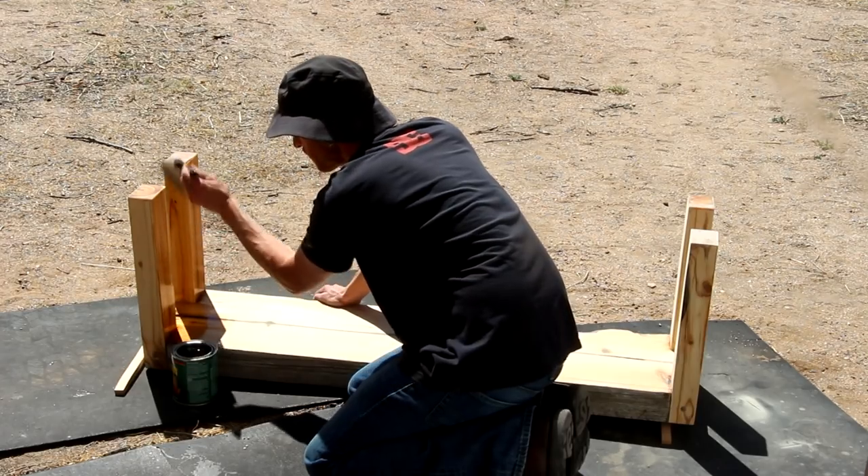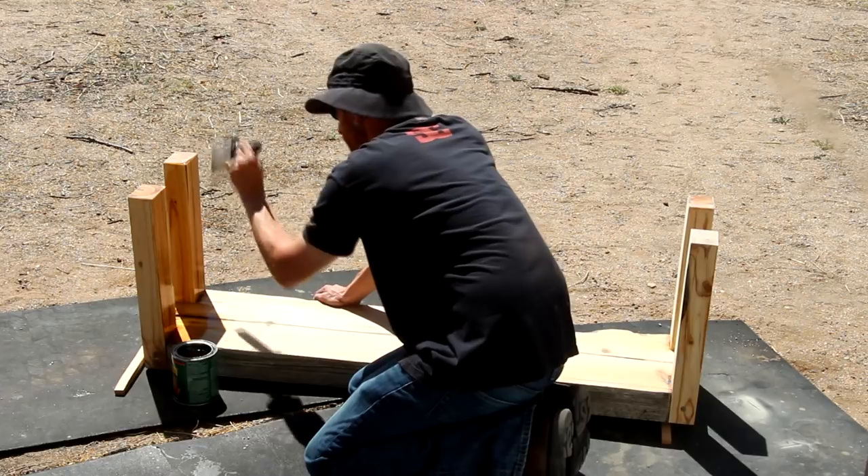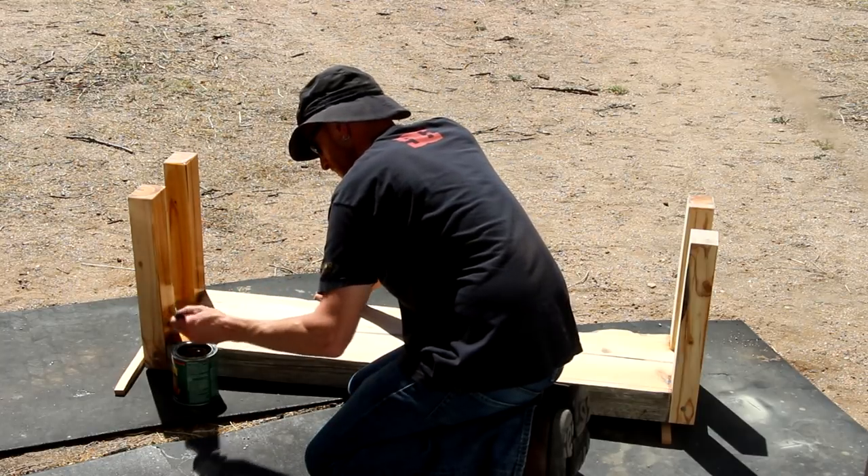I'm gonna apply several coats of this spar urethane. In my experience spar urethane works pretty well but you have to maintain it — it's definitely not an apply-it-and-forget-it kind of finish, especially for outdoor use. You need to follow the instructions on the can and reapply as you start to see the finish deteriorating, because in my experience it's definitely going to — at least once a year you're gonna need to reapply this in most cases.